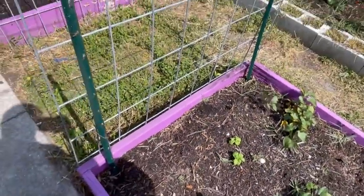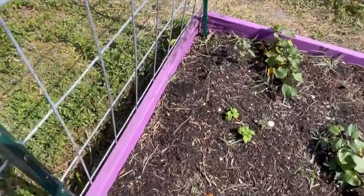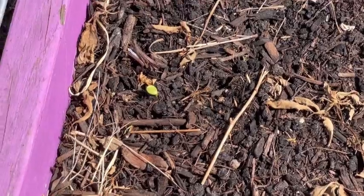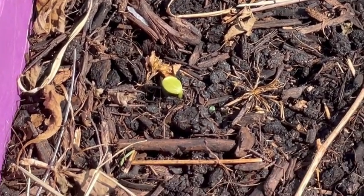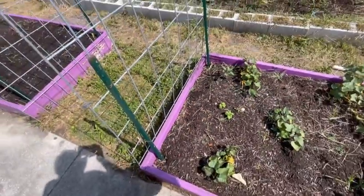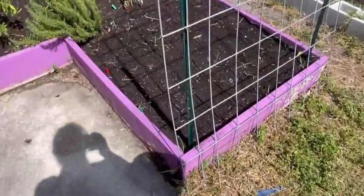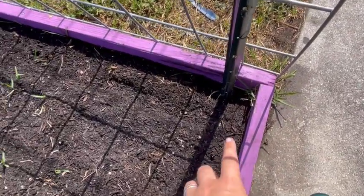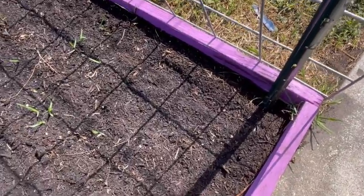Along this side of the cattle panel I planted some sugar baby watermelons. They're only 70 days till maturity, so I'm sure I'll have plenty of time as long as it doesn't get too hot. One of them did sprout — yay! Directly across this cattle panel I did the same thing and planted sugar babies. These are small melons so they're pretty easy to trellis, but none have sprouted over here yet.